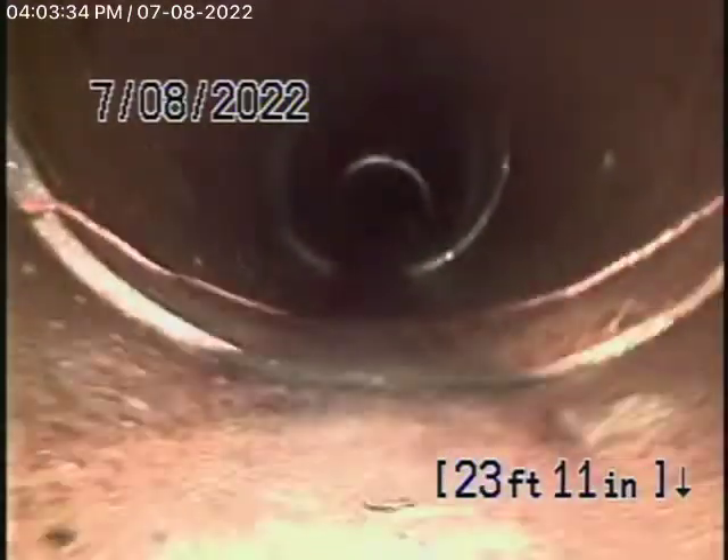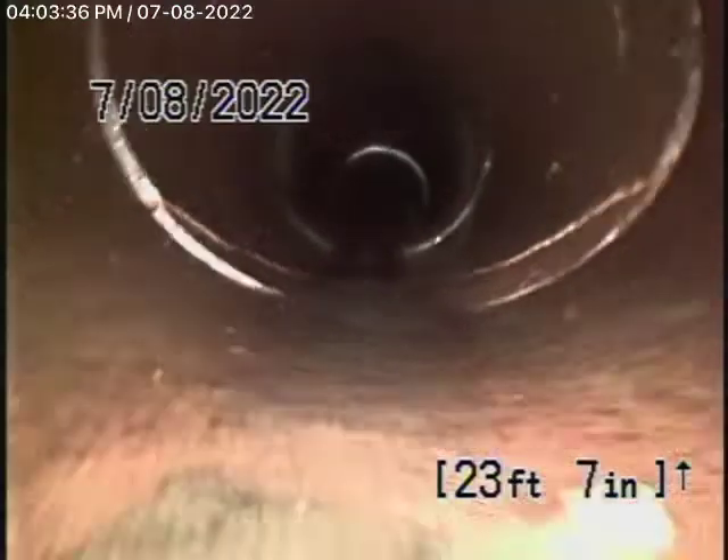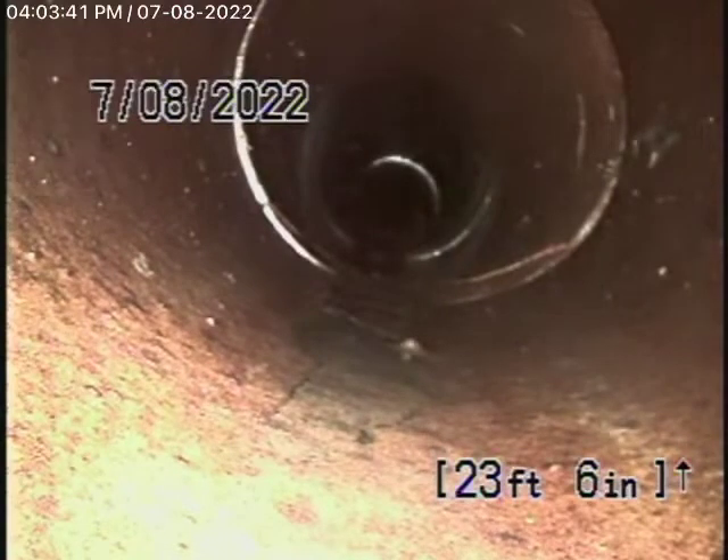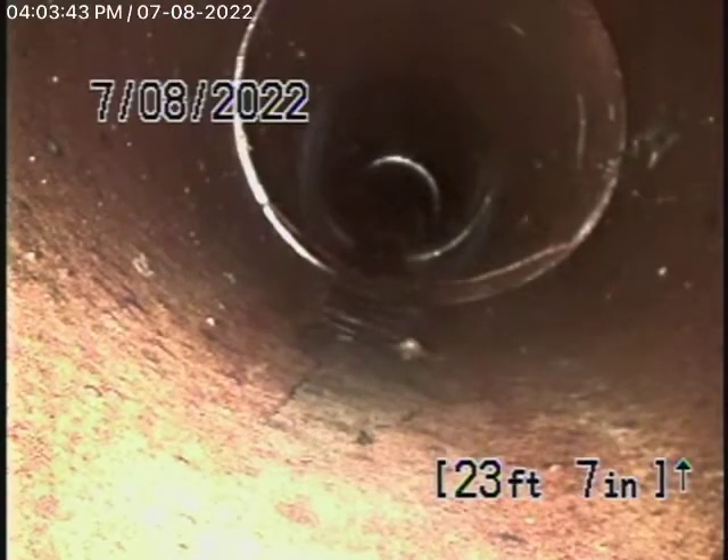We'll have a look at it. You can see it looks pretty good. There's a little surface crack over there — that's right behind the hub. But you're going to pretty much find that wherever you go.